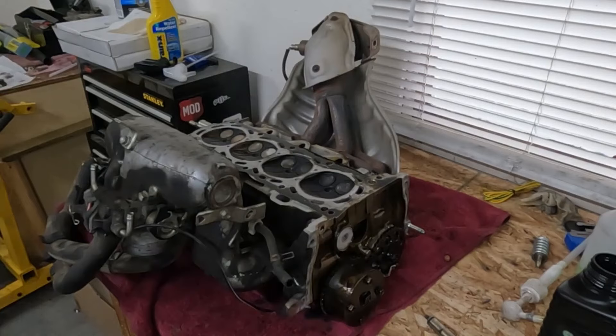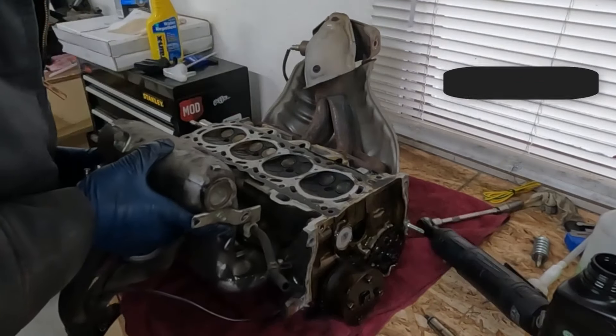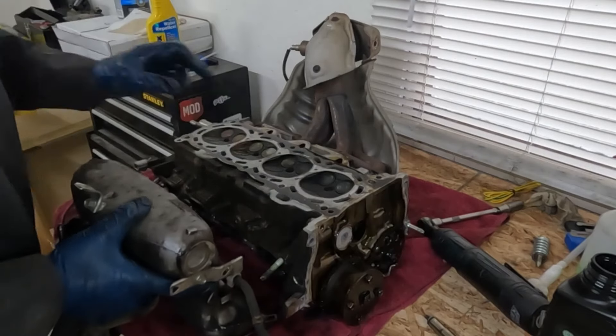We could pull off our intake — these are going to be 12 millimeter. Nothing to it. I think you could take this off while the head's still on, but either way.